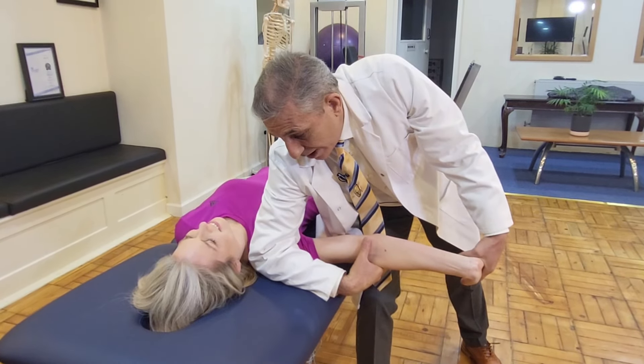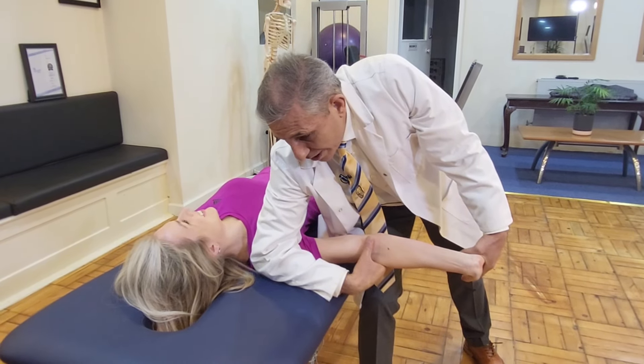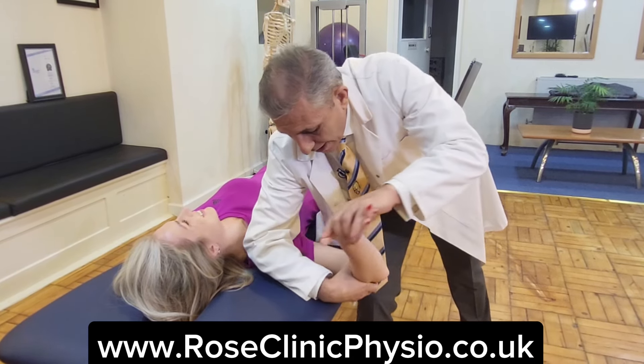Now bring your left ear to the left shoulder. Does it get worse? Yes. Is it bearable? Just about. Okay, so that's how you're going to perform. So let's do it again.